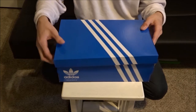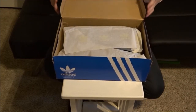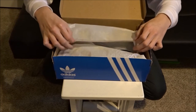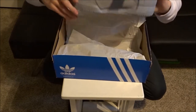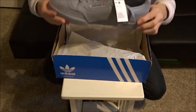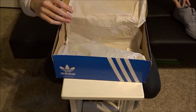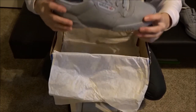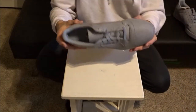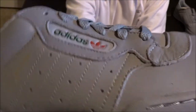Here we go, you guys get the first look. Probably have to take off some paper though first. Got the gold Adidas paper and there is the shoe right there. Put that to the side, and then there is the other shoe. Put the box aside and here we go.